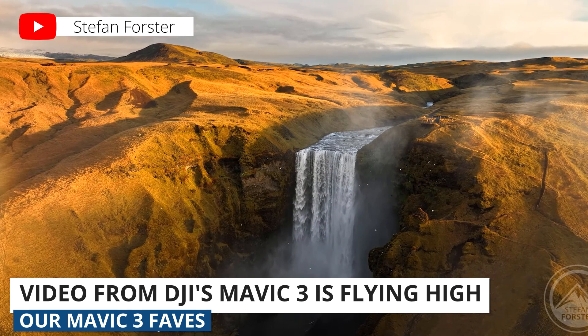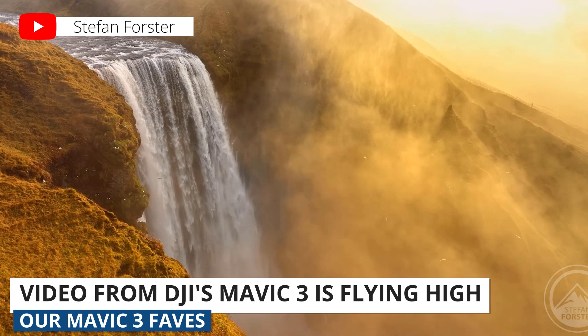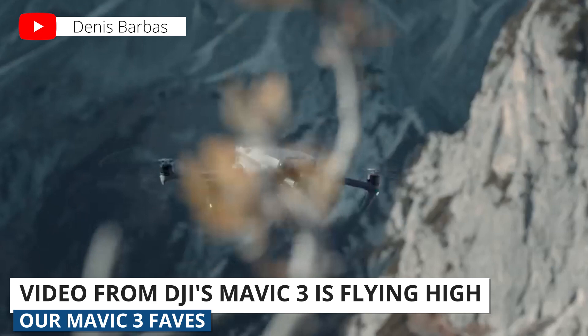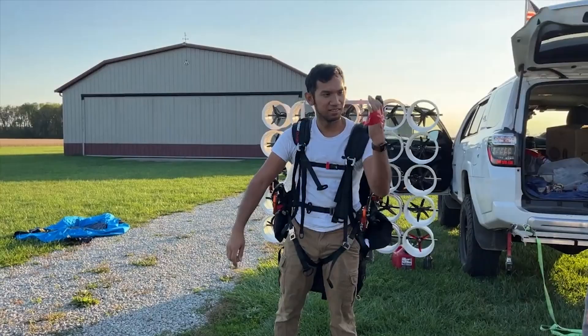Since the release of the DJI Mavic 3 earlier this month, several pro drone pilots have released videos featuring clips they shot with the highly anticipated drone. Between the dual cameras and the 46-minute battery life, the footage we've seen so far has been absolutely incredible. The video you're seeing right now is from travel and outdoor filmmaker Dennis Barbas, and these shots look like they're straight out of a movie. We'll link to our favorites below.